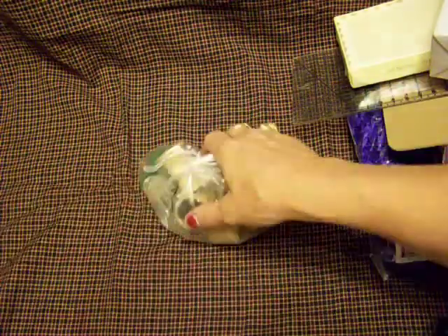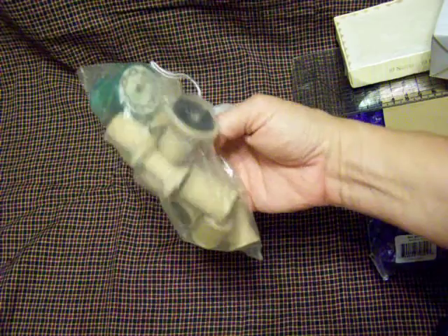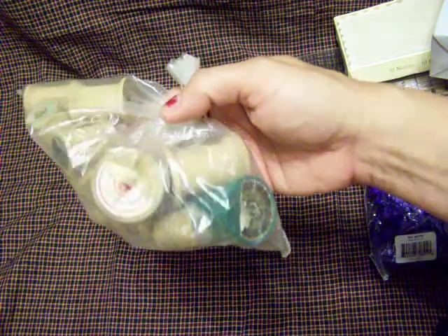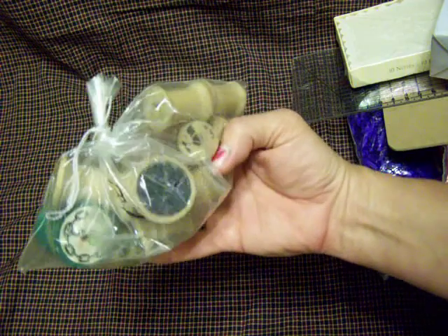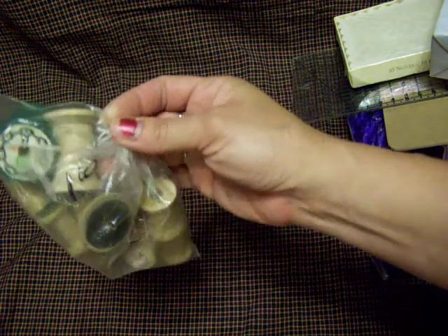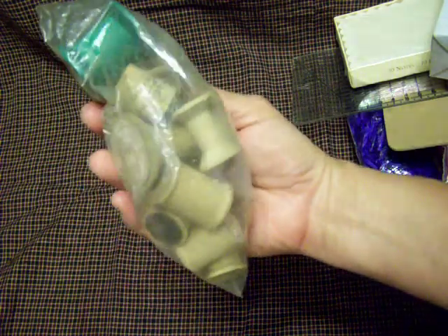And then I got this bag of wooden spools for $1. There's a whole bunch of them in here that was buried down in the bottom. There's some neat ones in there — pretty. I love those.